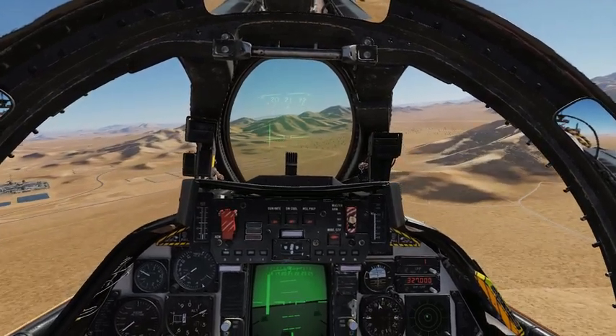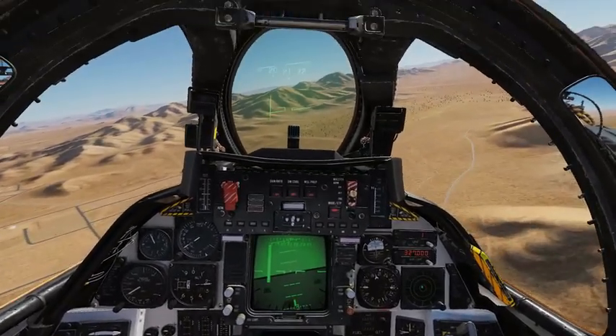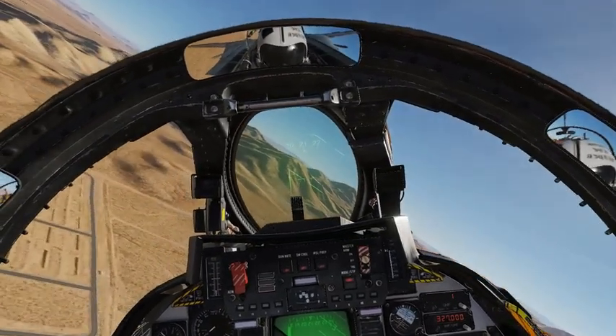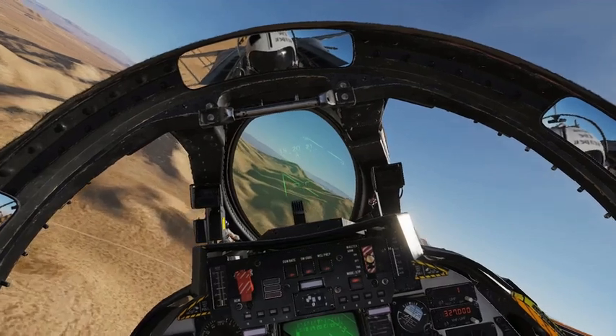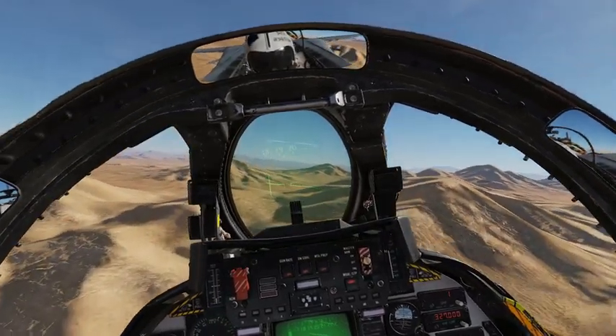Hello everyone, Flying High here at Electronic Fighter Pilot School. Today we're going to learn how to land the DCS F-14 Tomcat on a land base. As you know, the F-14 is a naval fighter, so it's meant to be deployed from aircraft carriers.